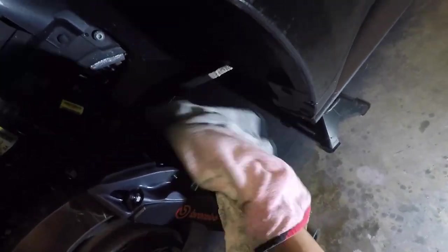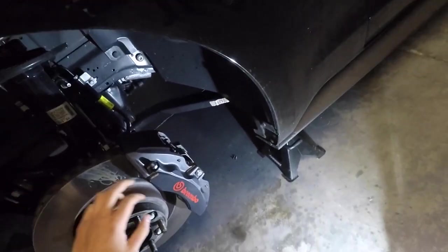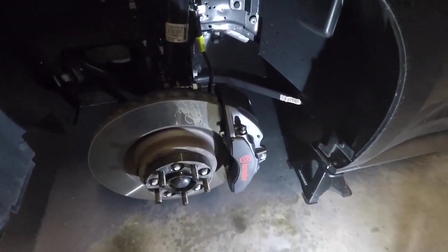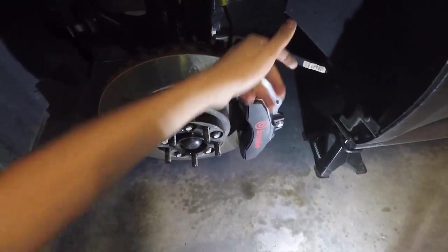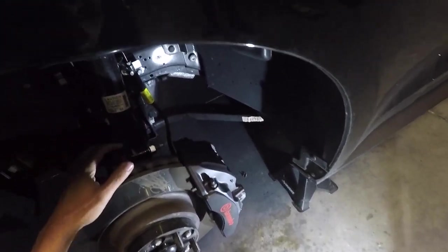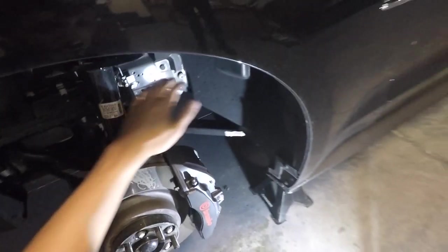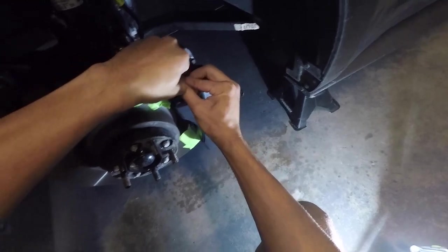All we've got to do now is tape off the rotor and all the rubber around the caliper. Right above the brake bleeder you can take it off — you can leave it on — but I would still tape it off either way so you don't paint it. We're also going to tape behind the caliper, then go ahead and tape off all four. Let's do that.